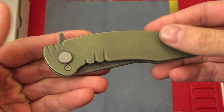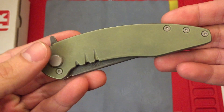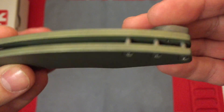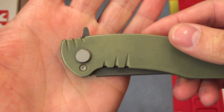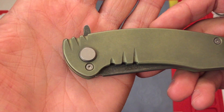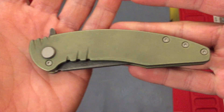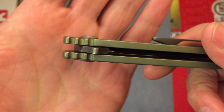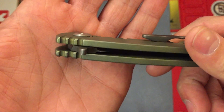Here we have the Fodale Knives Orion. It gets its name from Orion's belt — you can see the standoffs here, there are three of them, similar to Orion's belt composed of three stars. And you can see these grooves here; that's what he calls his comet effect. I opted for that because I thought it added a little extra character — I just think it looks cool. It's on both sides and it actually ties into the jimping as well, so it's both design and functional.